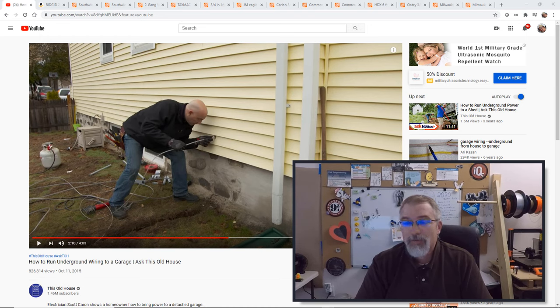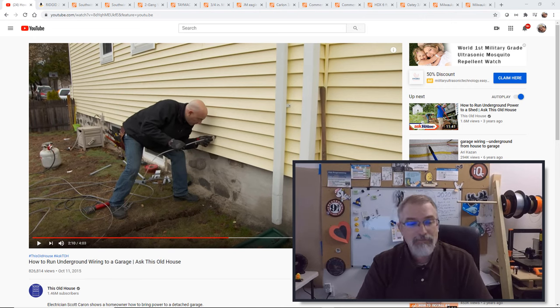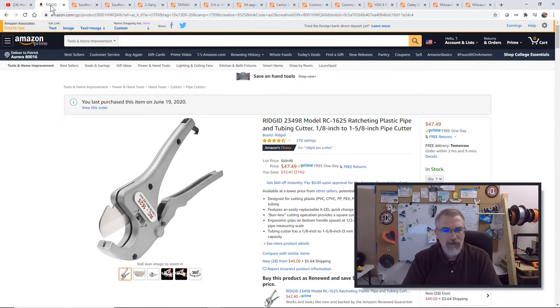Before we get into it I want to go over a few things. First, there's a really good video by Ask This Old House on how to run underground wiring to a garage — I'd suggest watching that video, I'll put a link in the show notes. Then I'm going to go over all the stuff I bought for this project.